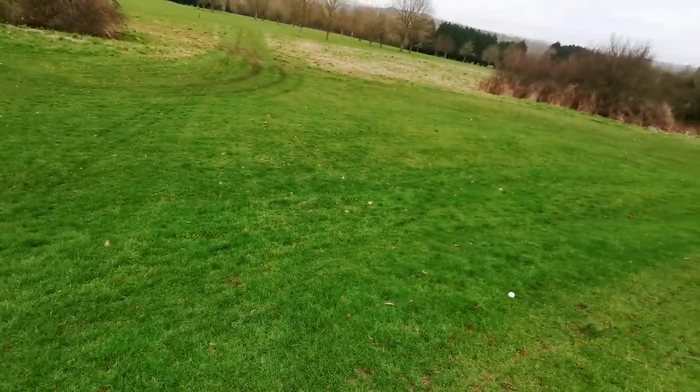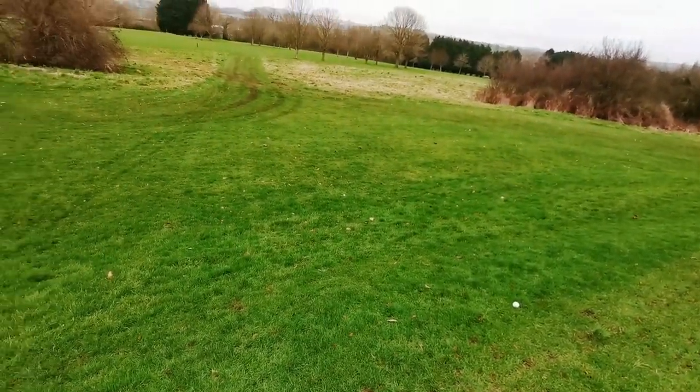The tool in your armoury that you need for this is a sand wedge, not a lob wedge. A lob wedge has only got four or five degrees of bounce. When you're down there at the bottom of the hill in the heavy stuff, what you need is bounce. Now you can open up the lob wedge and get more bounce, but by the time you've got 12 or 13 degrees of bounce on your lob wedge, the clubface is pointing at the sky.